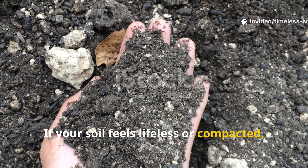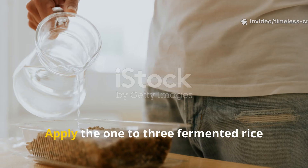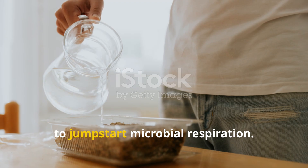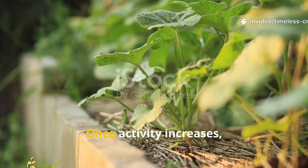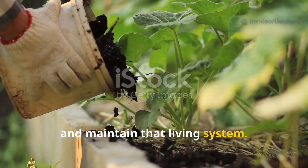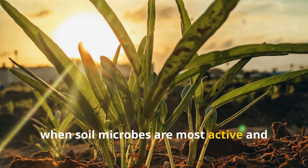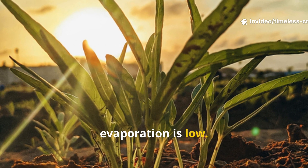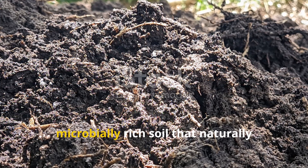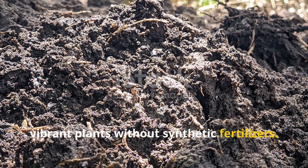If your soil feels lifeless or compacted, start with rice water for a fast microbial boost. Apply the one-to-three fermented rice water mix every three days for two weeks to jump-start microbial respiration. Once activity increases, switch to compost tea weekly to nourish and maintain that living system. Always apply either tonic in the evening, when soil microbes are most active and evaporation is low. Over time, alternating between both will create a self-sustaining, microbially-rich soil that naturally supports strong, vibrant plants without synthetic fertilisers.